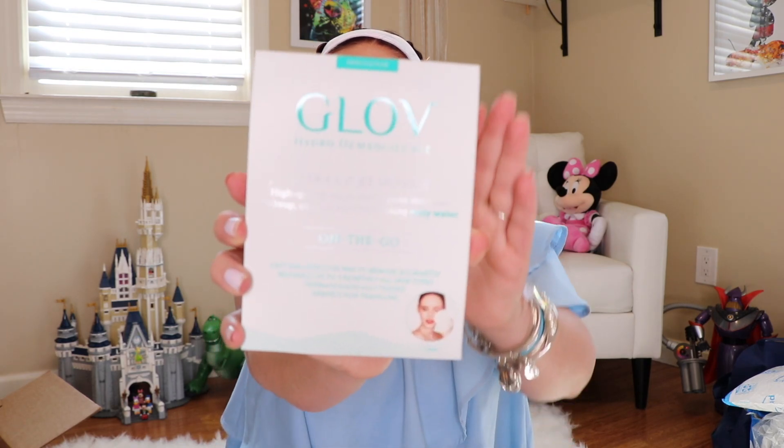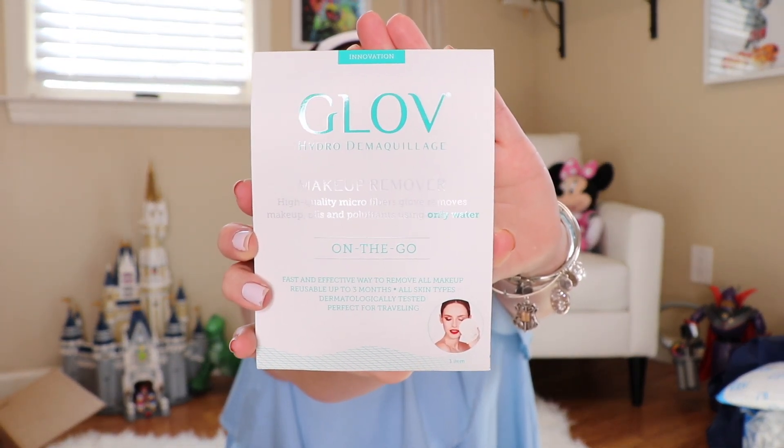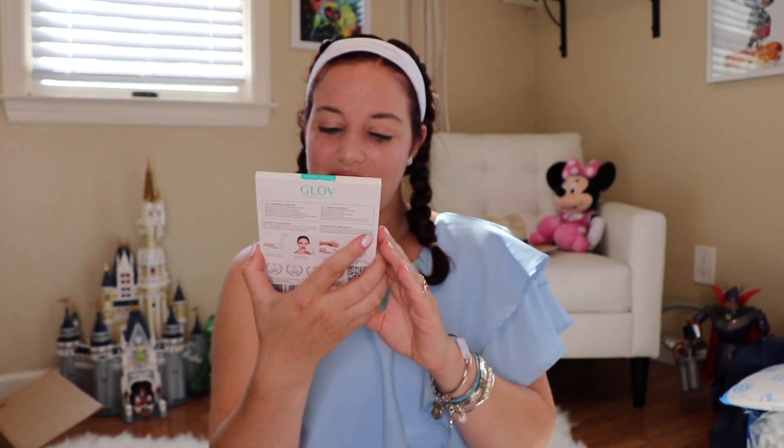Next up is the Glow Hydra makeup remover. It's a high-quality microfiber glove that removes makeup, oils, and pollutants using only water. That's freaking cool. If you look at the little picture on the bottom, you can just reuse this — put water on it and it'll take all your makeup off. Reusable up to three months. I love how this is really good for the environment because I usually use the ones you just throw away.